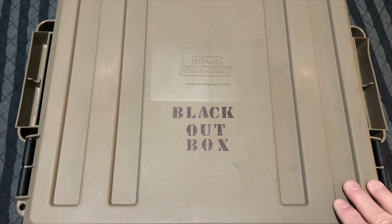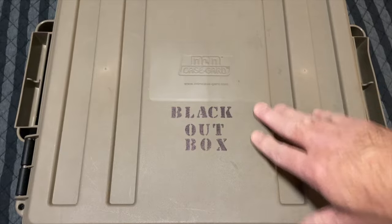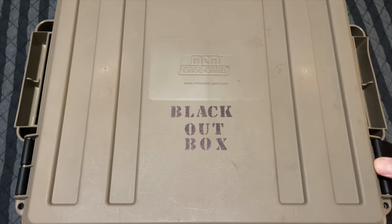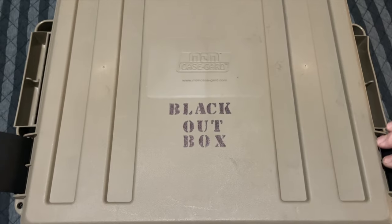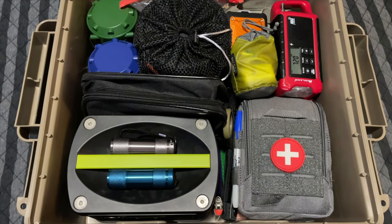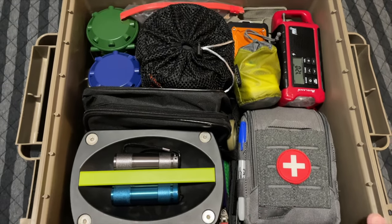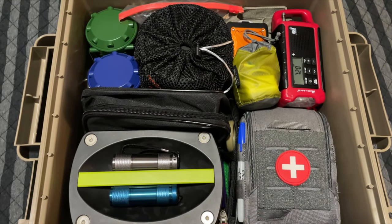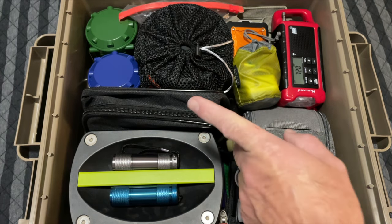I have some stuff in here that other people may not — I have it in there for a reason and we'll go over that. So this is one of the MTM cases, just a large ammo case. It does have a weather seal around the edge where it closes, which is nice. This is kind of how I have it packed out. A few things you're going to notice that probably aren't going to be in a lot of blackout boxes: I have a med kit and I have something to cook with. We'll go over that in a second.